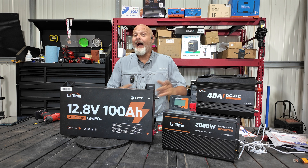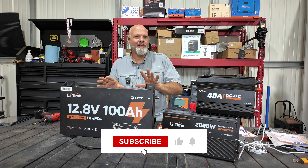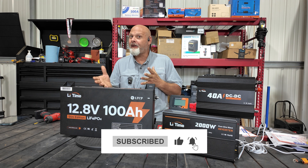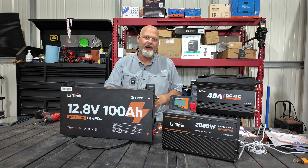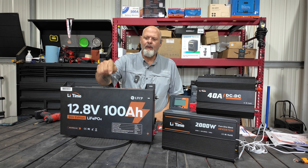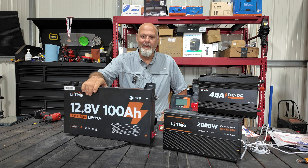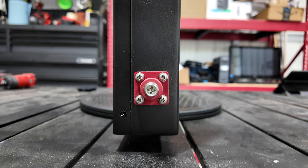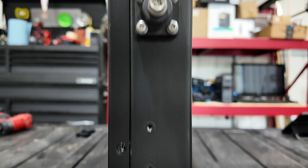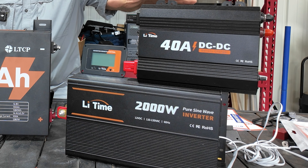Welcome back to the channel. I've got something cool here — this is going to be our new little build on the truck. As you know, we carry an Anker F2000 power station in our truck, which takes up quite a bit of room in the cab. Lee Time reached out and wanted to send me their new 12.8 volt 100 amp hour slim lithium battery. I also purchased the 2000 watt inverter and a DC-DC charger, because here's my master plan.